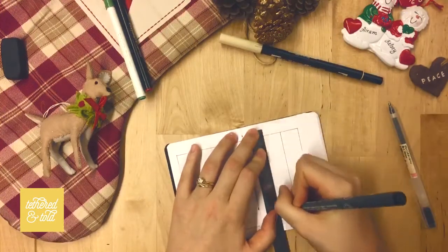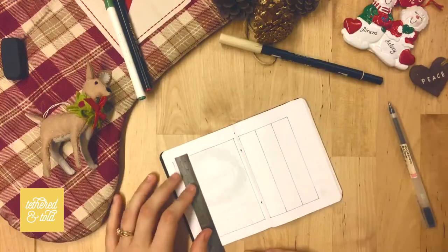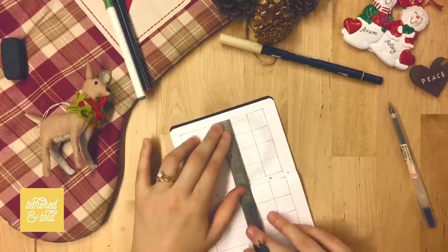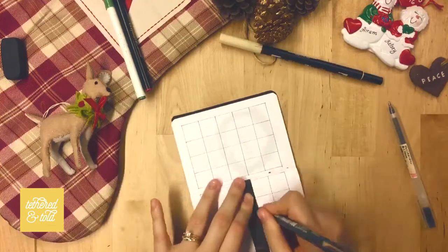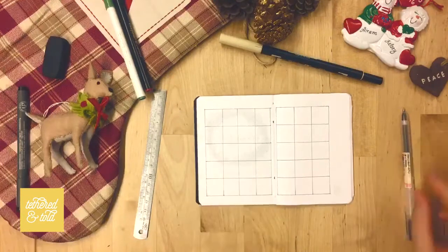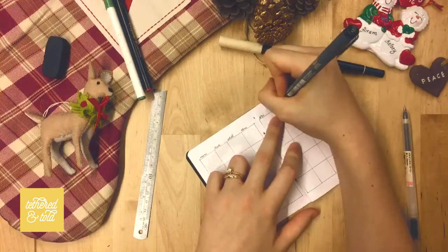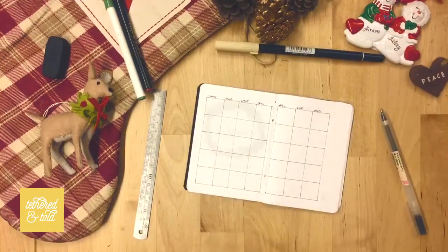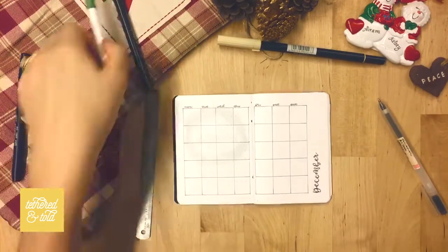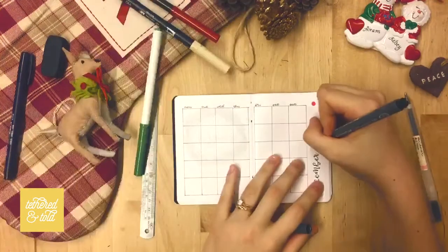Next is my monthly spread, which I decided to do as a calendar. Normally I do the traditional writer's carol list method for the monthly spread, but this time I was just feeling something a little different — maybe it's the change in scenery to the traveler's notebook, or just the love of grids. It was fun, it felt a little more decorative and I was able to add some Christmas theme to the page, and it was nice to see everything laid out in this format.